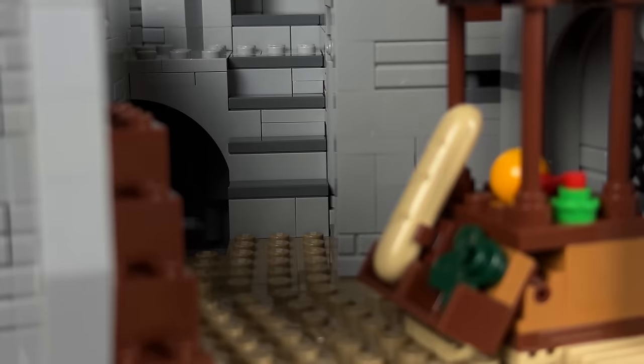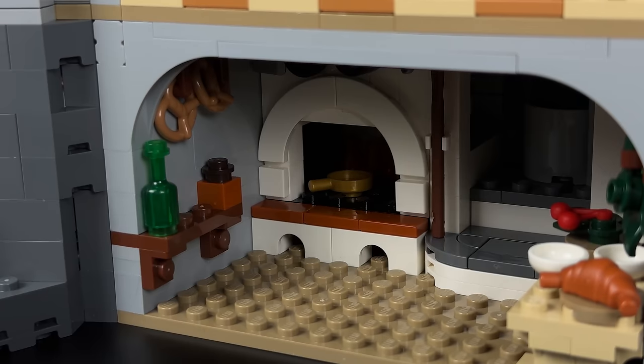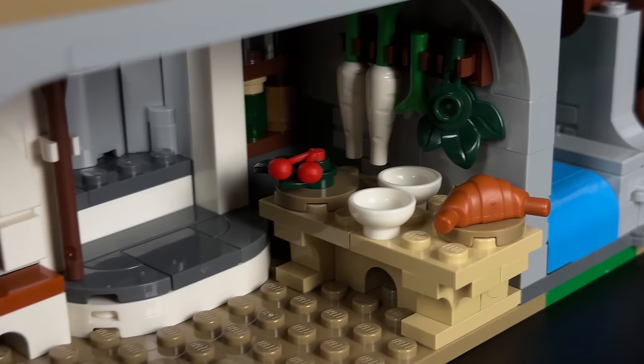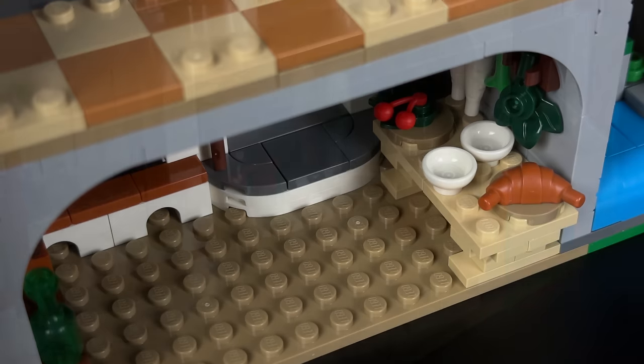At the back, a system of stairs leads to different levels of this part of the castle. Descending the stairs, we encounter a charming spring at the ground floor. Here, a well-appointed kitchen awaits, complete with pretzels, jars and a wood oven on one side, while a table laden with food delicacies like croissants and parsnips occupies the other. It's a curious mix of cultures, as pretzels and croissants likely wouldn't have been served together in medieval times.